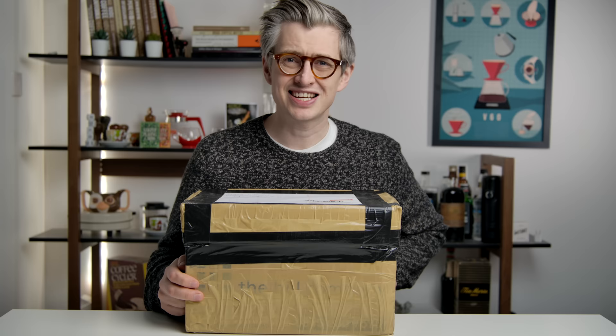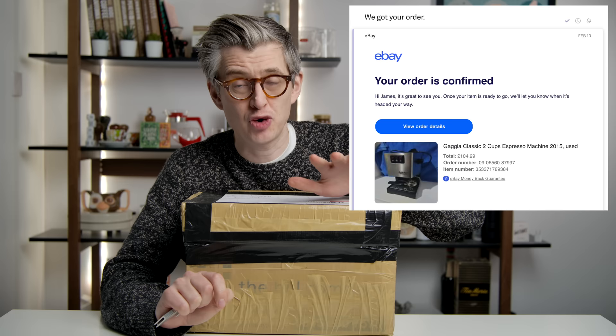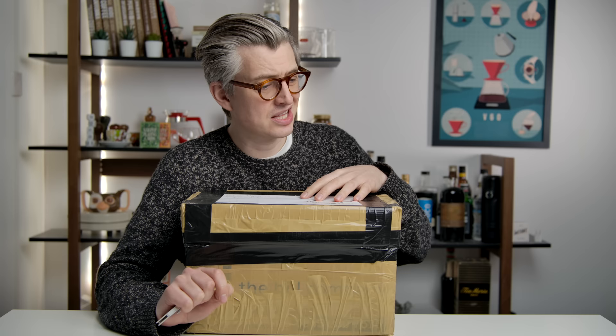First parcel is here — this is the Gaggia Classic. I got lucky here. I paid £104.99 for this unit delivered, which feels like a total bargain. I was a bit worried going into this that I would be constantly outbid, and I was — they were going for around £150 quite often, but patience paid off. This is probably the 20th unit I bid on. I got lucky. Well, we'll soon find out.